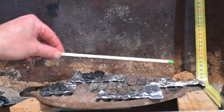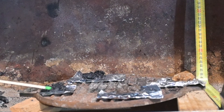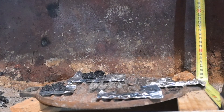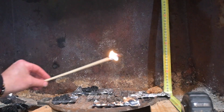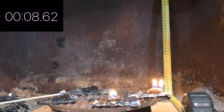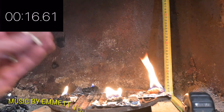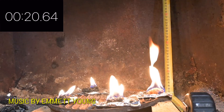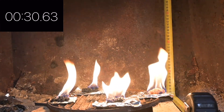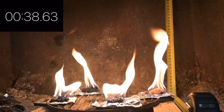Here we have sawdust, wood ash, coal dust, and charcoal dust. Let's light them up and see how they do. A little hard to light the coal. Sawdust, interestingly, lit more easily than anything else.